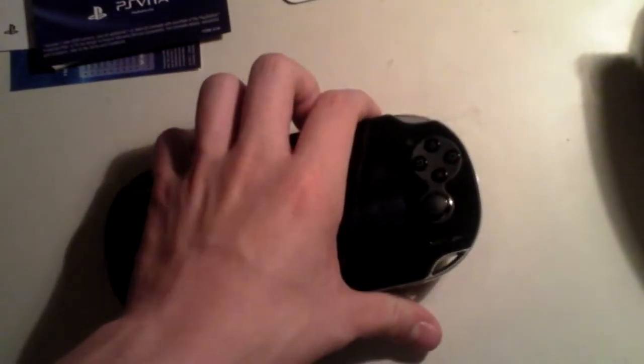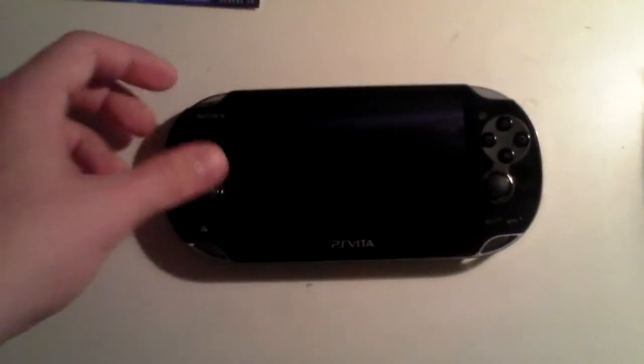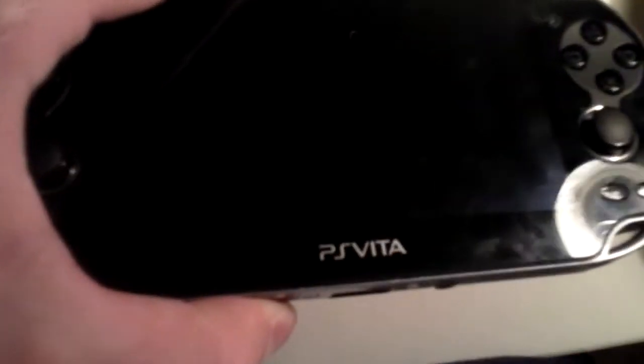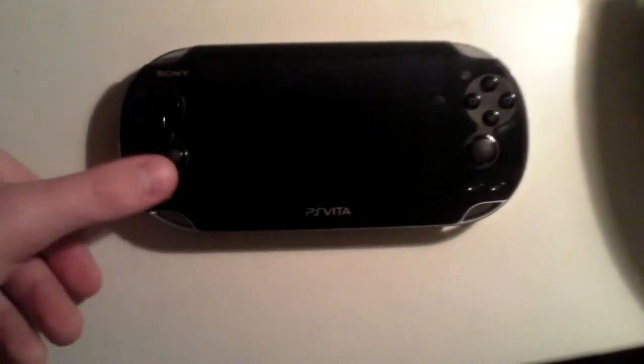The back camera has a horrible resolution, as does the front — I think it's like 0.3 megapixels or something, really bad and really grainy. But you don't really buy a PS Vita to take photos anyway, you use your camera for that. So yeah, there's your overview of the PS Vita.